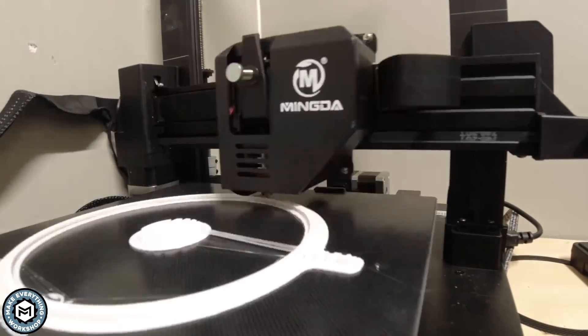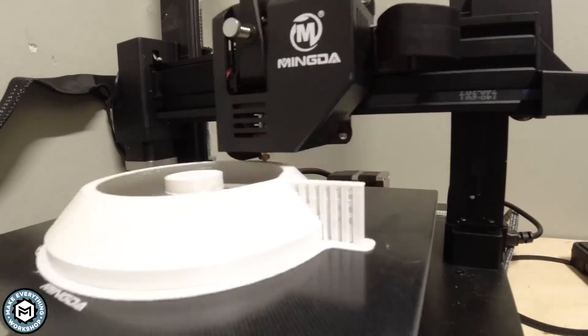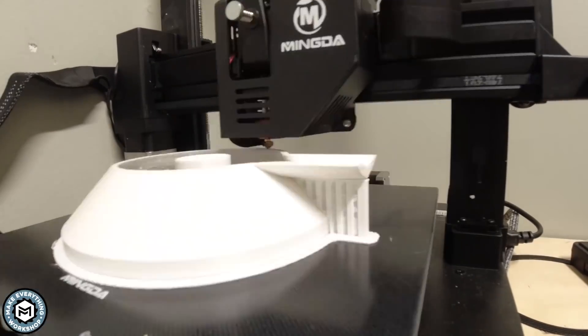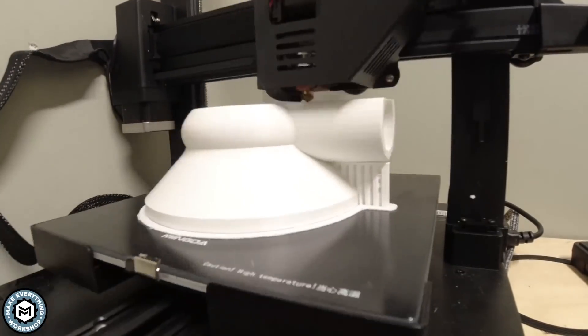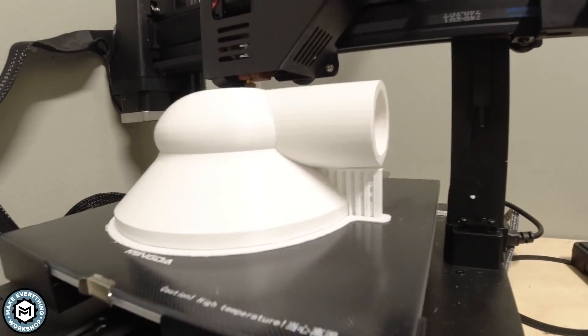For the 3D print, I'm using PLA filament on a Mingda Magician X 3D printer. This printer has been amazing out of the box — I've been using it for a couple of weeks and it was able to handle this 13-hour print really easily with really good quality and no real issues.